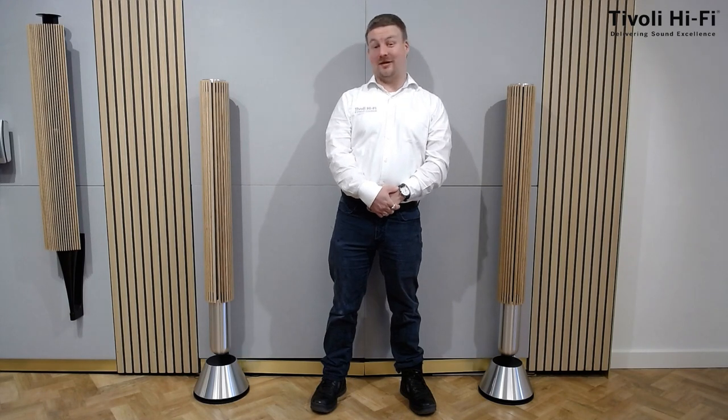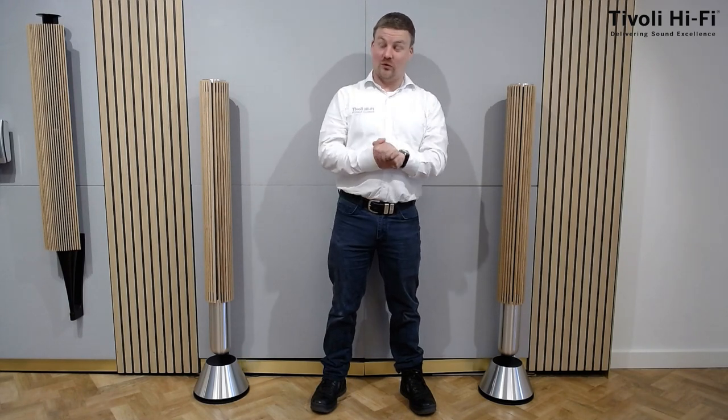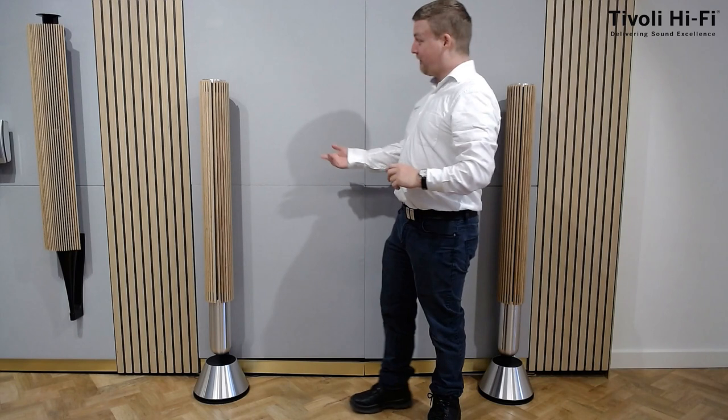Hi, Tom here from Tivoli Hi-Fi, where we are known for delivering excellence. Today we are looking at the Bang & Olufsen Beolab 28s.